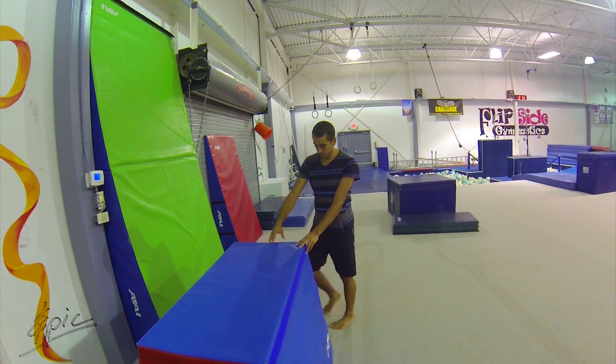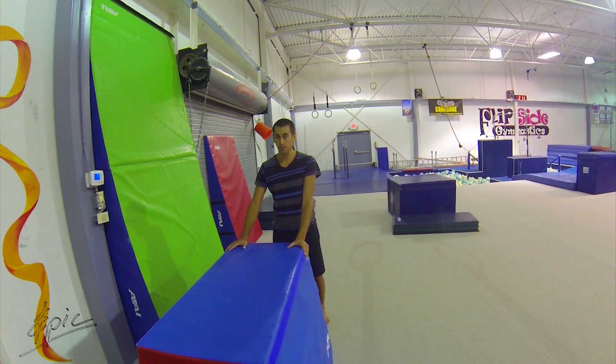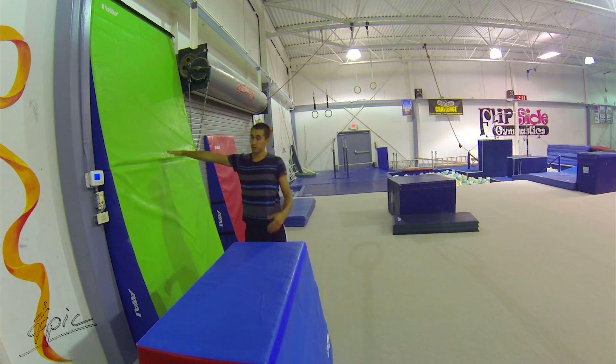I'm going to use this box here — it's a little trapezoid box. If you have a parkour academy that you train at, you can use their vault boxes. I have a slanted wall, but it can be done on any wall.